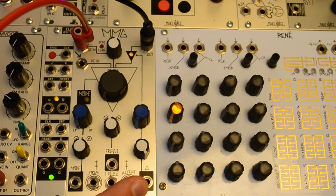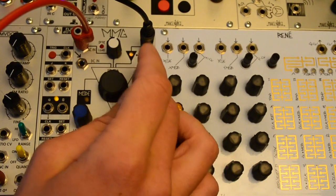The Q input is CV in for the resonance amount. And it does self oscillate.